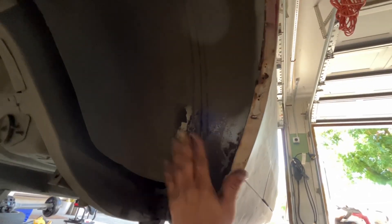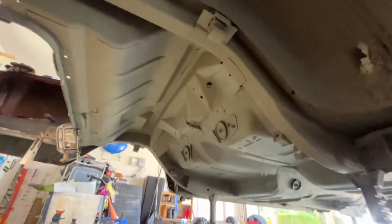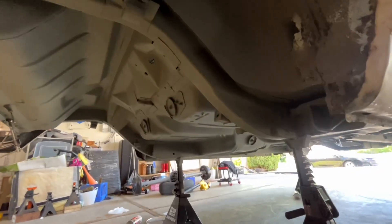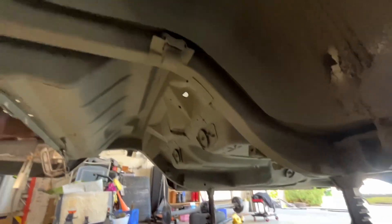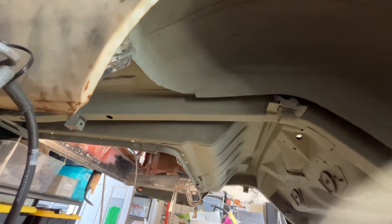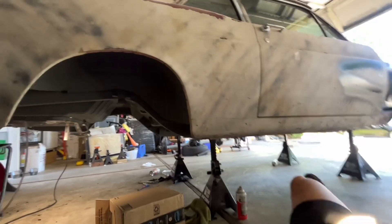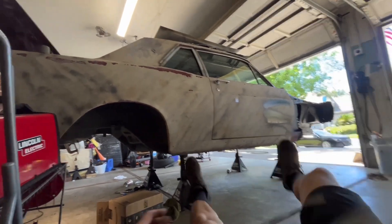Doing some metal filler bondo here — if there's a problem I'll just use metal filler bondo and call it good. Going to paint the underside black. Still waiting on u-bolts to come in for the leaf spring along with new leaf spring bushings. That's the car as of right now.